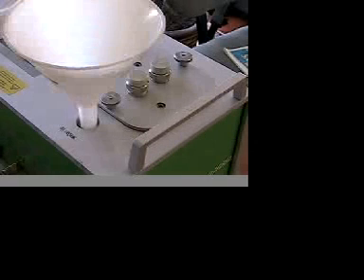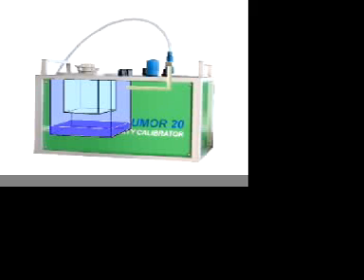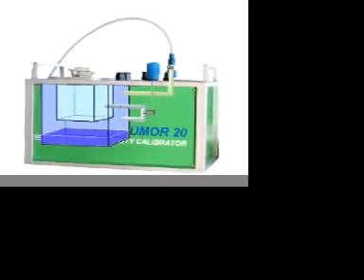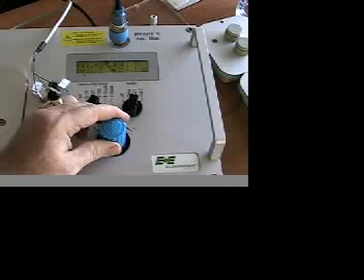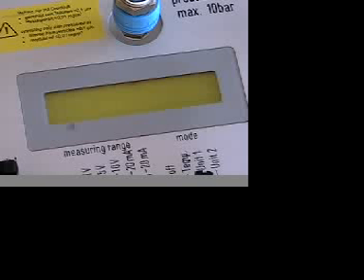To generate humidity, water is poured in the lower chamber before the Humor is started up. The lower chamber is then placed under 150 psi pressure using a compressor or a tank of compressed air or nitrogen. The air in the lower chamber becomes saturated at this high pressure. The humidity in the calibration chamber is then controlled by measuring the pressure difference between the lower chamber under pressure and the calibration chamber that is at ambient pressure. The flow rate between the two chambers is about 3 liters per minute.